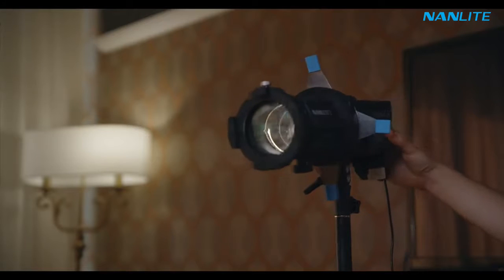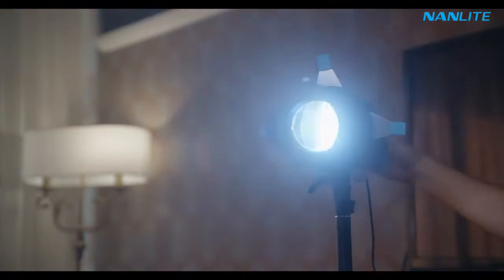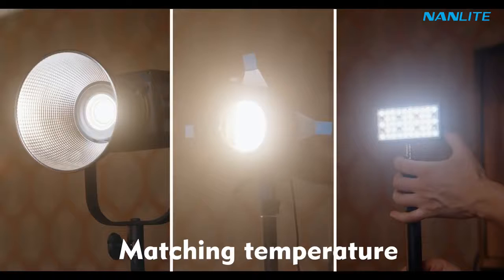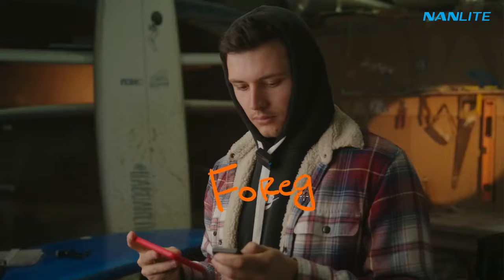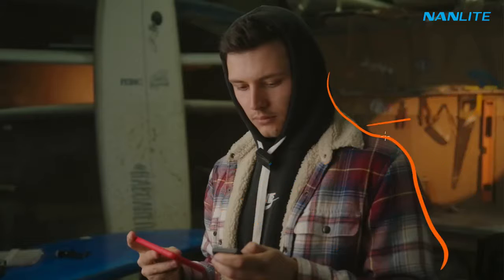Because it's a bicolor as well, I can tune the temperature to match the Little Light, the Forza 300B, and other lights. Now we have better separation between the foreground and the background, which is very important so I can achieve a more consistent, organic look. The Forza 60B serves two purposes.